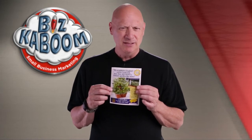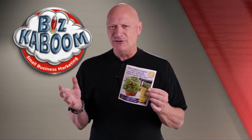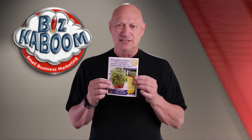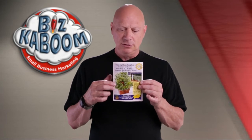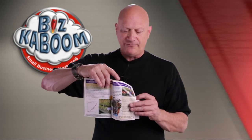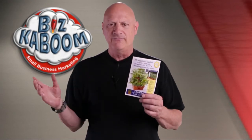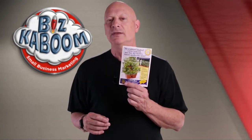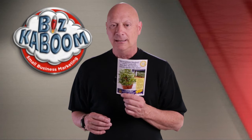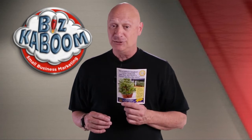Is this good, bad, or ugly? Does this have a chance of working? That's the decision you have to make. I'll show you the sample pages, which will include the cover, an inside spread, and of course the final spread, which includes the order form and the tear-off envelope. Take a good, close look at these things. Stop the video if necessary to really examine them and make your determination about whether this is good, bad, or ugly. And then I'll let you know what I think.